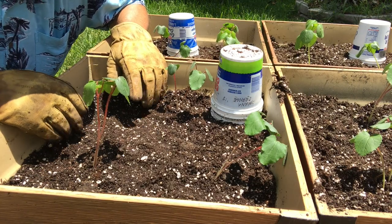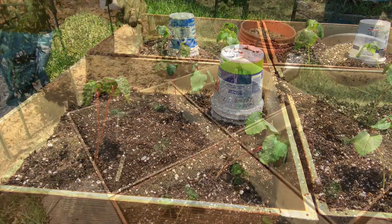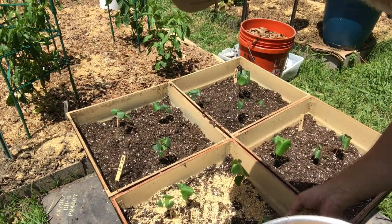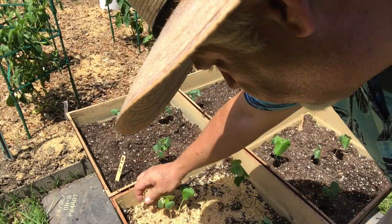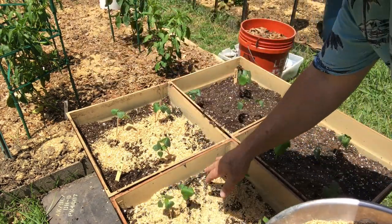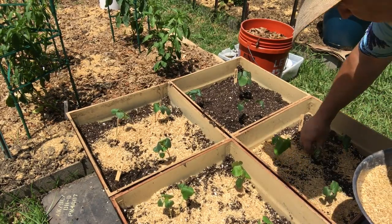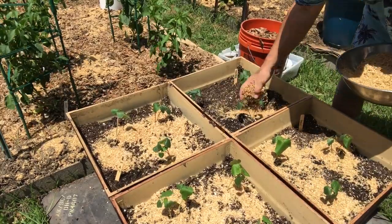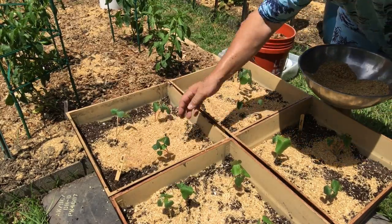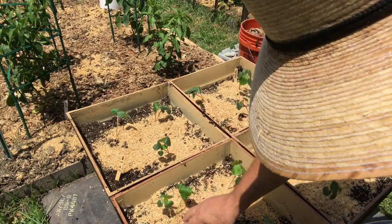All that's left is to put a label in, water them in real well, and mulch them so they don't bake in the sun. I'm going to use some rice hulls as mulch around these baby plants because it's a delicate mulch and it's not going to crowd out these plants. Rice hulls have micronutrients that you don't get in oak leaf mulch, so it's a good soil amendment and helps retain moisture without packing it too high around these delicate stalks.